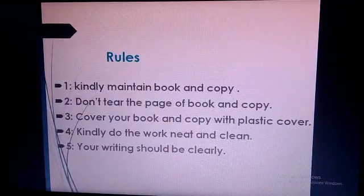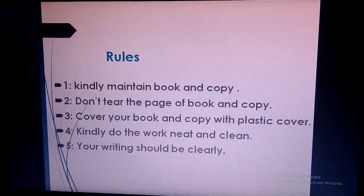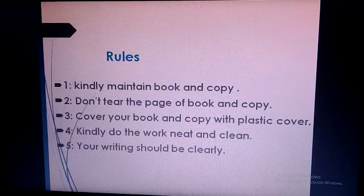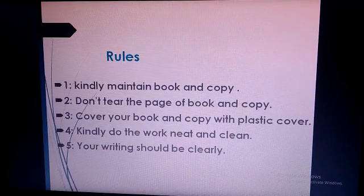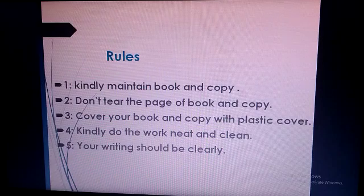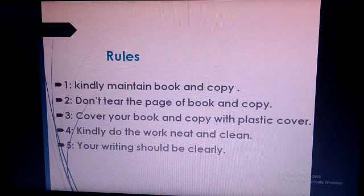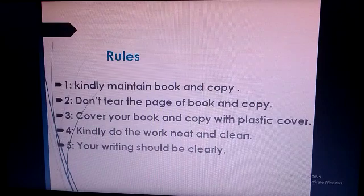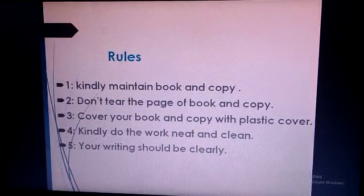Now students, there are some book and copy care rules you must follow. Number 1: kindly maintain book and copy. Don't tear the pages of book and copy. Cover your book and copy with a plastic cover. Kindly do the work neat and clean. Your writing should be clear.